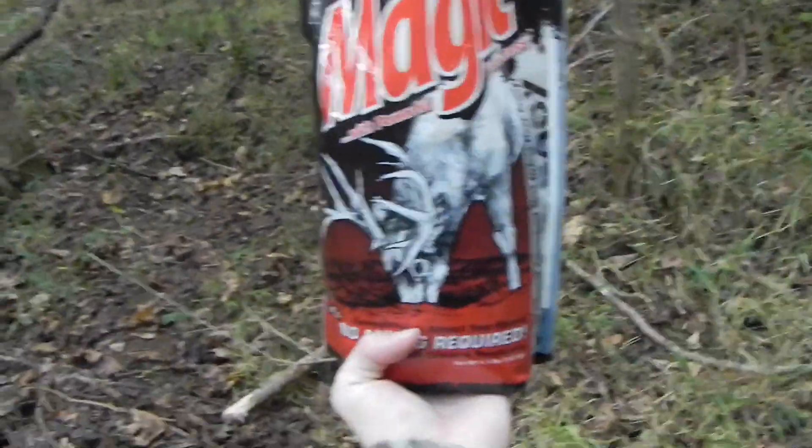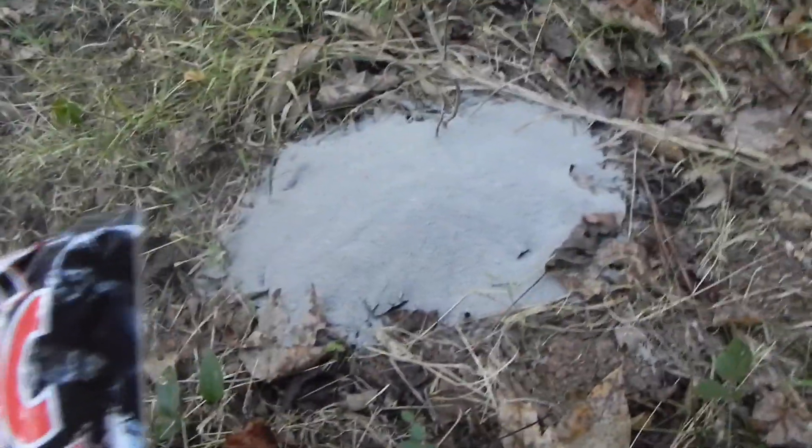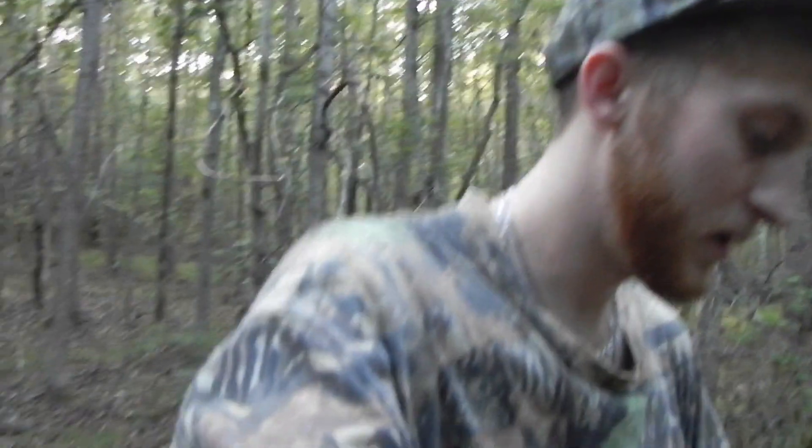We just put a bunch of corn out not too long ago and it's all gone. So right here we have the deer cane black magic — it smells super sweet — and we're just gonna take it and make a pile right here. This one is the black magic and as you can see it's like a darker charcoal color. It looks pretty white on this camera, but it's a darker color, so we'll have it set up right here.